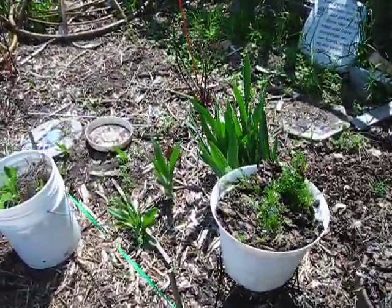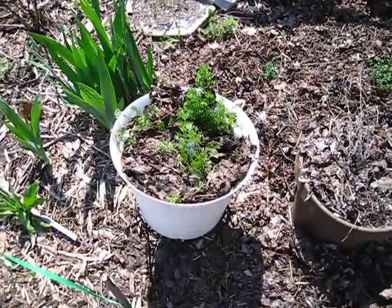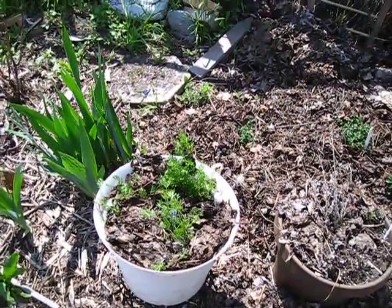My irises are coming up — aren't they pretty? I know there's no flowers yet. I have carrots planted here. These are winter sown carrots. I have some in other buckets around.